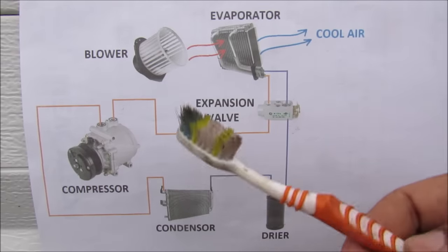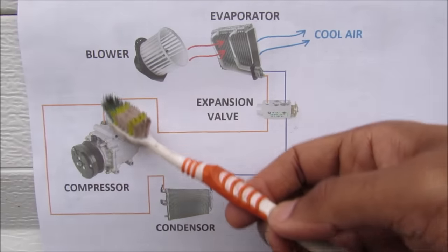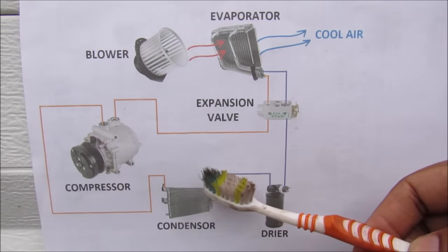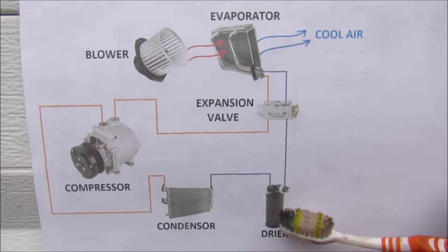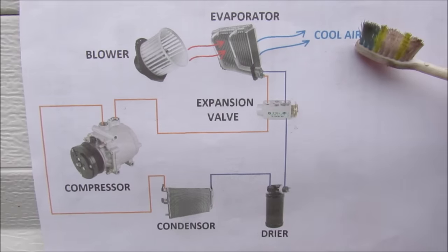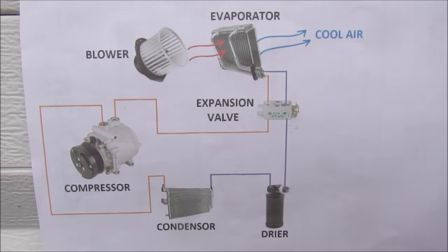Just a quick overview of how the AC system works in your car: starting here with the compressor where it compresses down the Freon gas, and then it goes over to the condenser where it will condense and turn into a liquid. It's then run through a dryer to remove any moisture, then through the expansion valve and then the evaporator where it actually releases cool air, cooling the air around it down. And then it cycles back around into the compressor again.